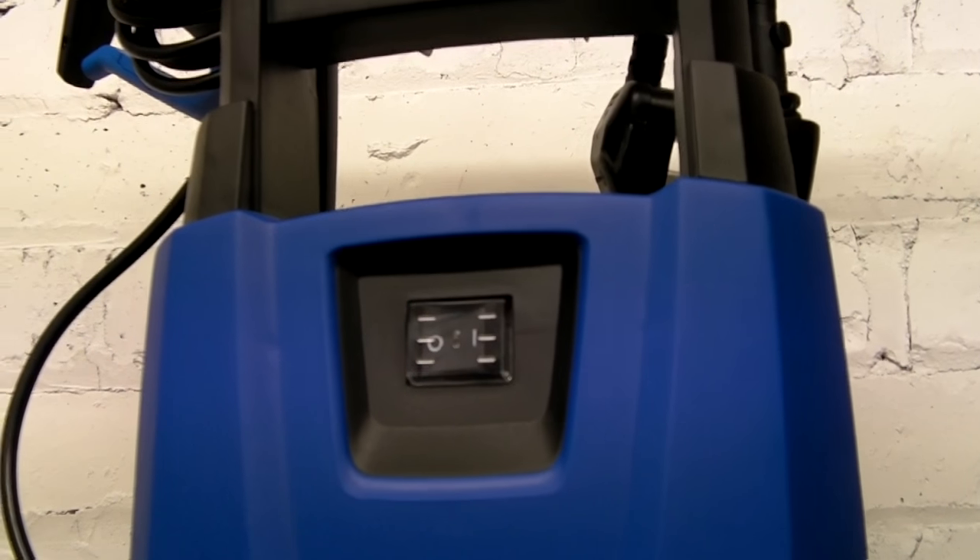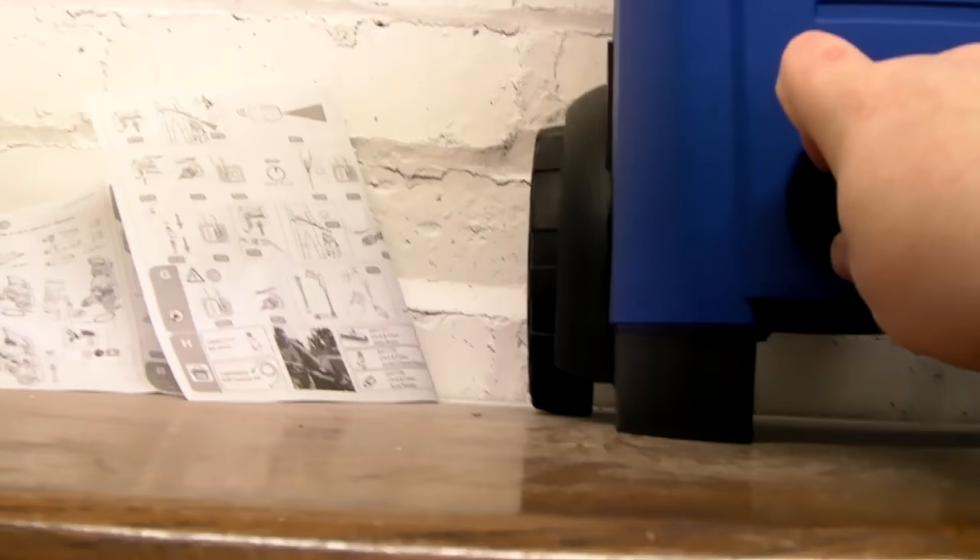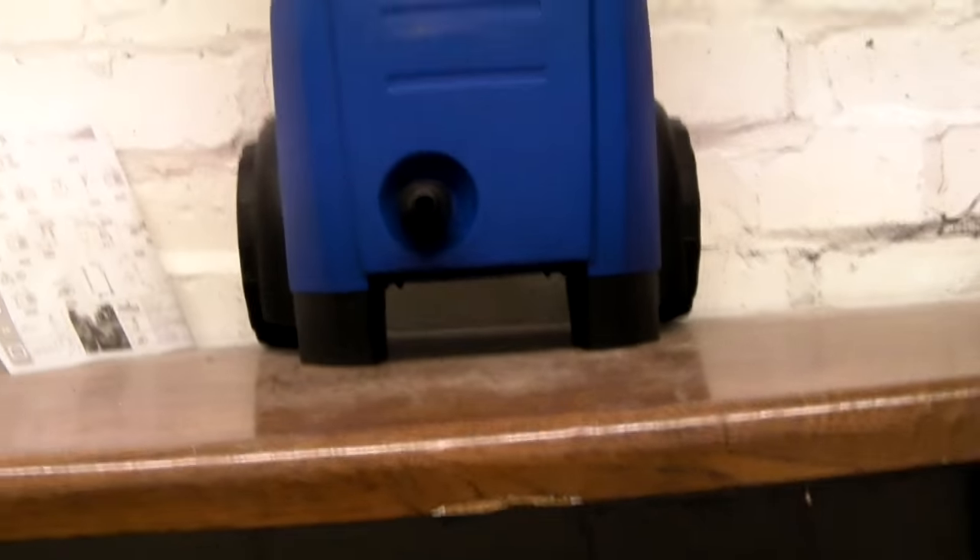You've got your on/off switch at the top of the machine. I'm just going to have a look at the patio washing brush now and see what you have to do with that.